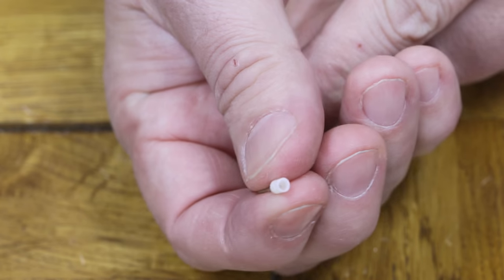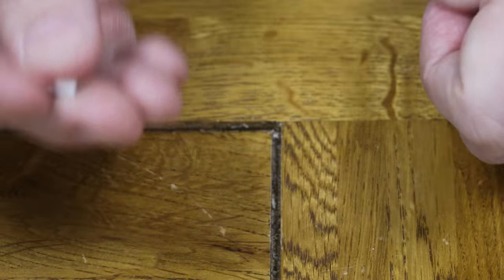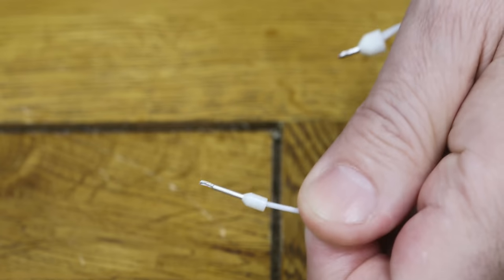This is how they work — this is what the ferrule looks like. It's got a little plastic shoulder and a tube, and you basically poke it on the end of the wire, which is incredibly easy — that was a doddle.